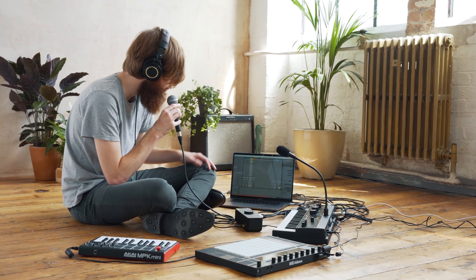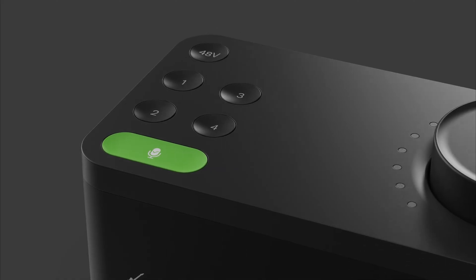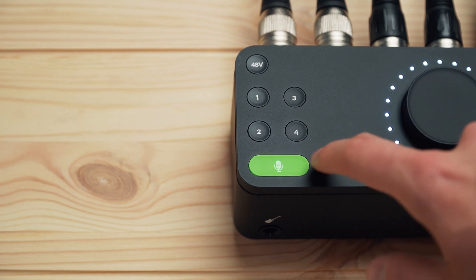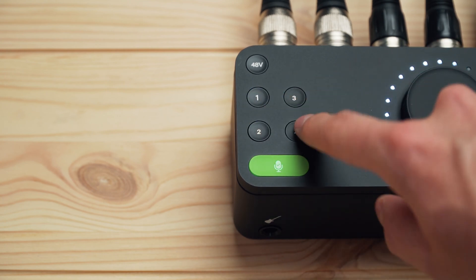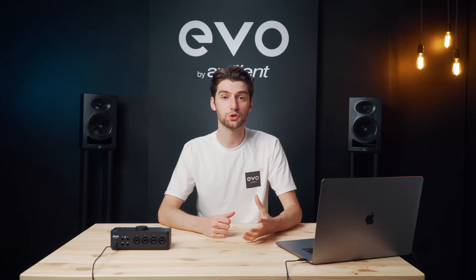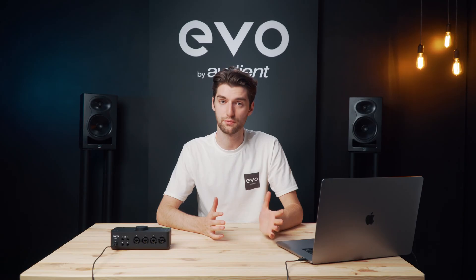Smart gain is great for people who need a helping hand getting their levels set correctly, and also for people who want to speed up their workflow. For example, you might have mic'd up a drum kit with four microphones and with smart gain you can individually set the gain for them all at the same time. You just press the smart gain button, press the channels you want to set the gain for, and press it again. Then perform a short extract of whatever you're recording — singing, playing an instrument, or talking — and smart gain will set the appropriate level, flash green, and you're ready to record.